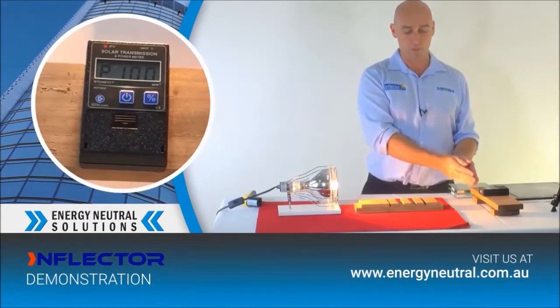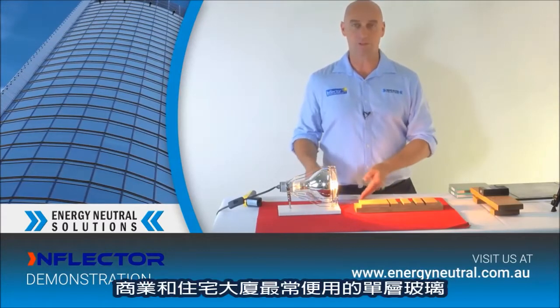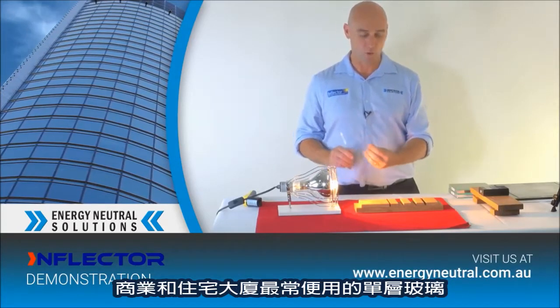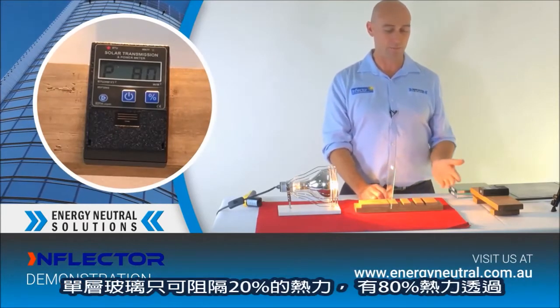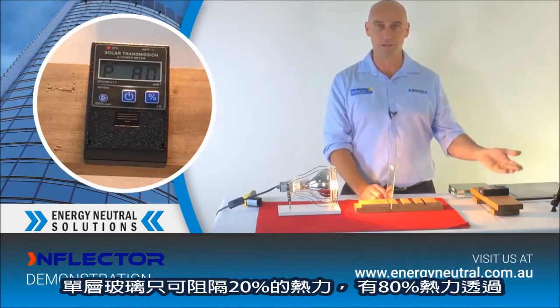Currently that meter is reading 100% of the heat from the heat source. So let's start off with your home, your office, your building, your high rise — one pane of glass. Currently that pane of glass is blocking out around about 20% of the heat. We've still got 80% of the heat coming through.